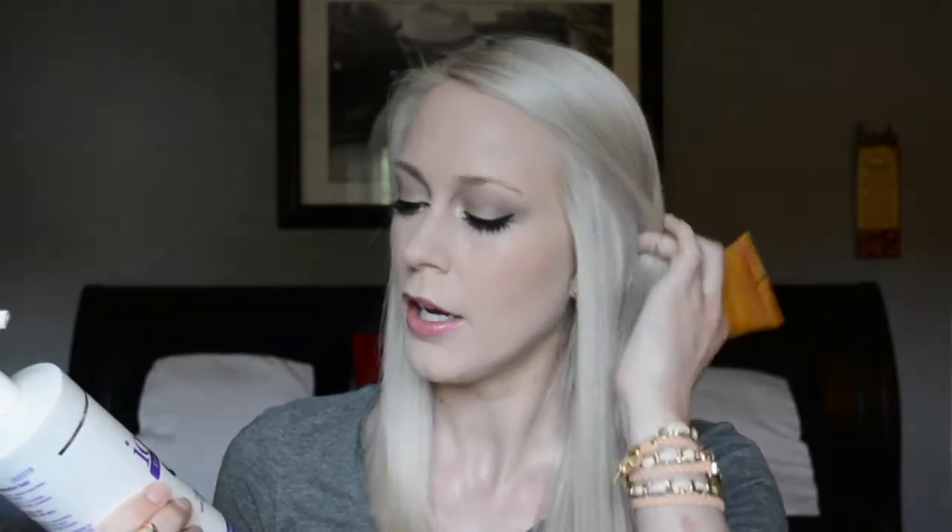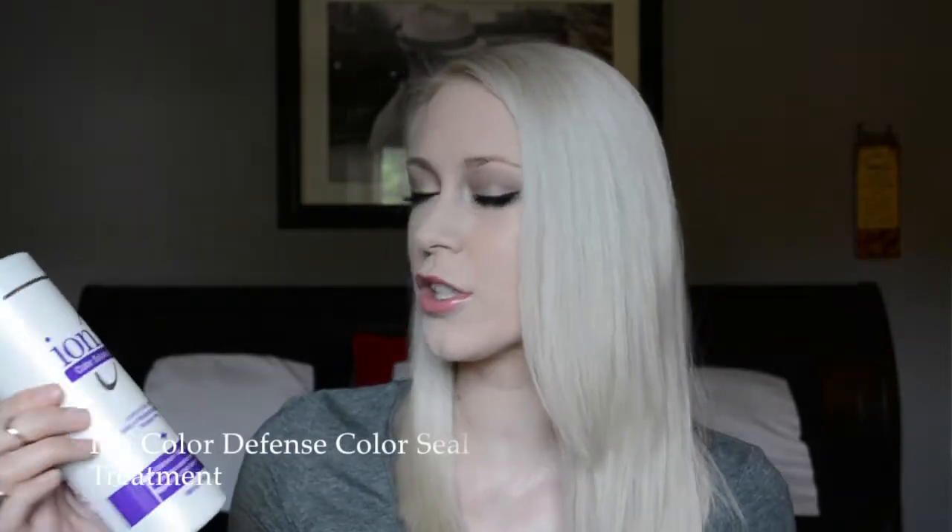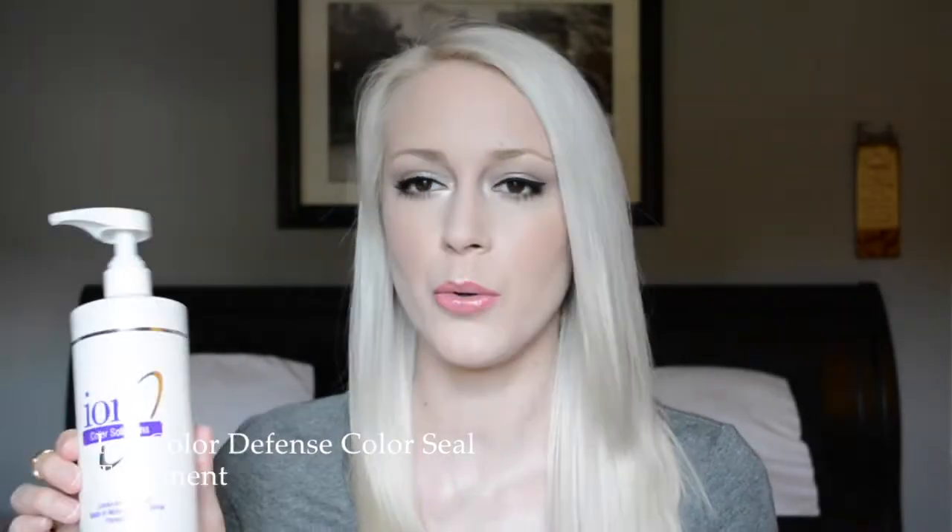My holy grail hair treatment is the Age Beautiful by Zotos Intense Strengthening Treatment — Color A Lot Complex Anti-Aging Color Preserve System. It is fantastic. If I don't use this after washing, I will notice a difference. It doesn't weigh my hair down but really improves its health. It's very balm-like and thick, so it can be hard to work through, so I usually mix it with another treatment.